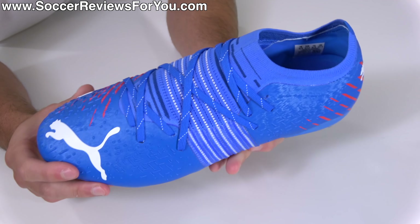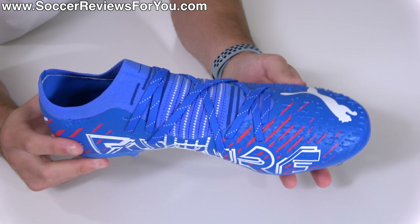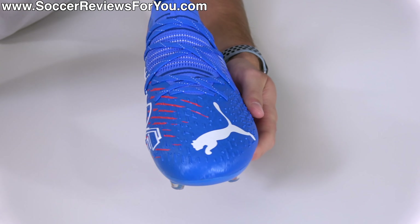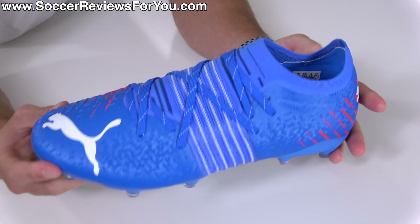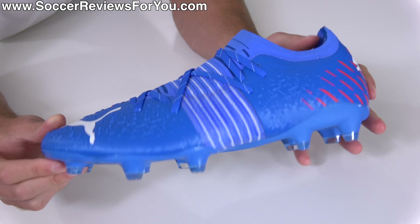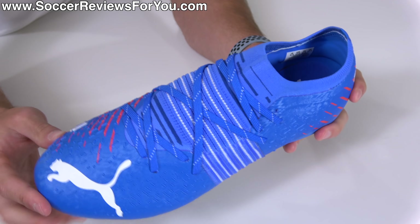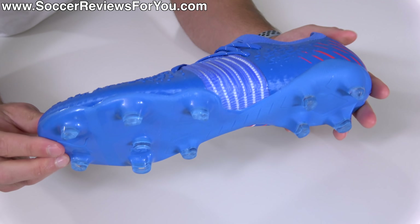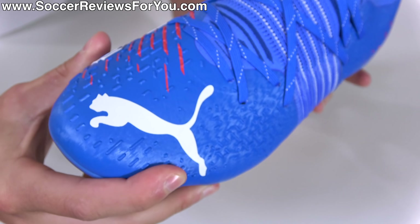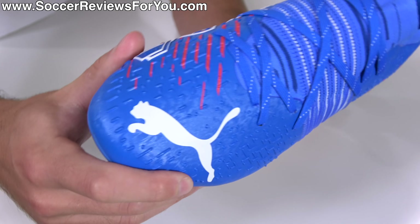As for the technical side of things, it seems to be a bit of a trend amongst the big brands recently to not tell us consumers exactly what they've done with their takedown models. A lot of it is left up to our own interpretation. But based on what I can tell, there are three main elements that remain the same when compared to the top-end Future Z 1.2: the lacing system, the stud pattern, and to a lesser extent, the texturing on the surface of the upper — which I would actually argue is a little bit more significant on the 2.2 than it is on the top-end model.